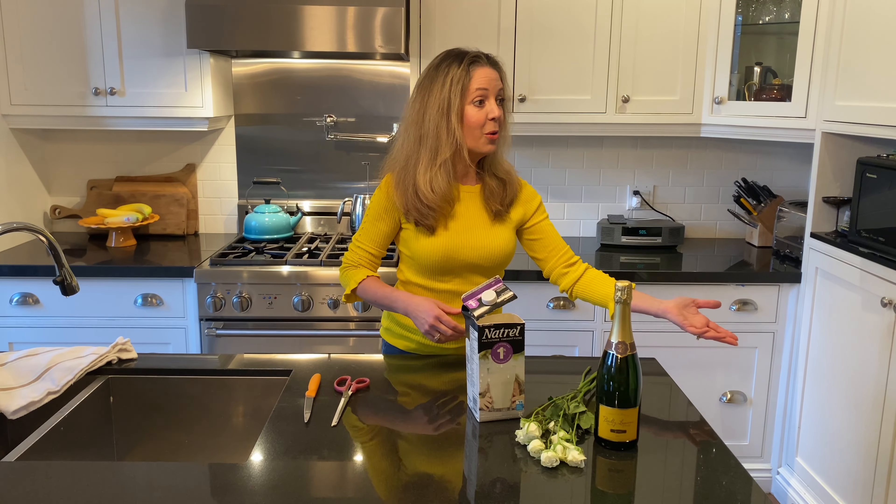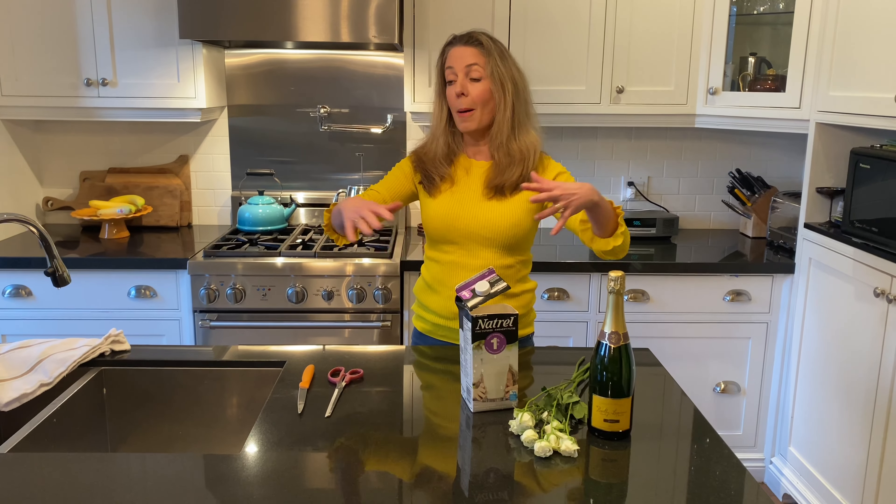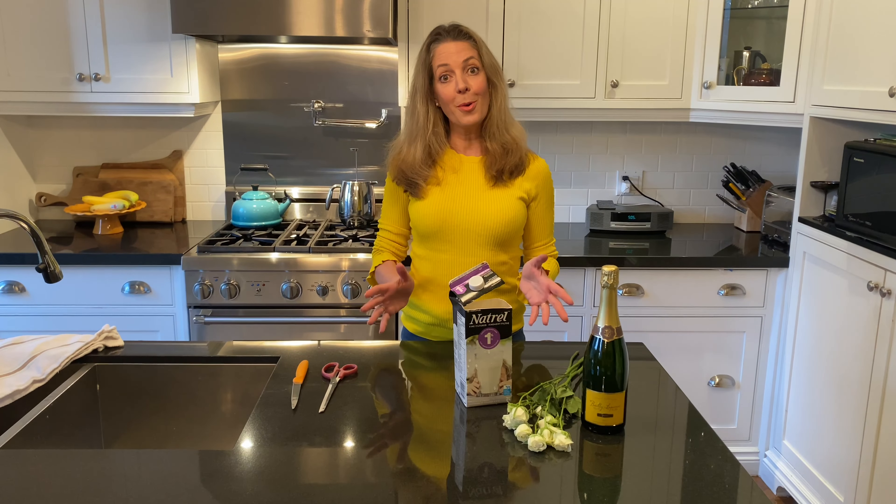Hi there and welcome to my kitchen. I want to share with you a little project that I love to do as a centerpiece — whether it's a birthday at home during COVID, or down the road you want something spectacular for a buffet. This is champagne and roses.